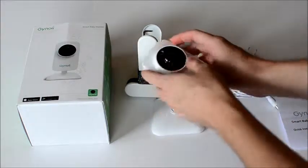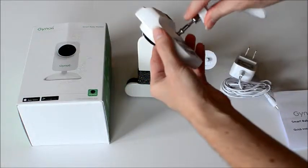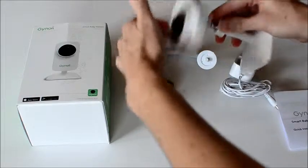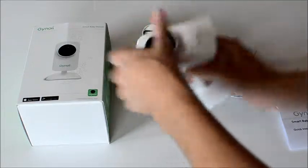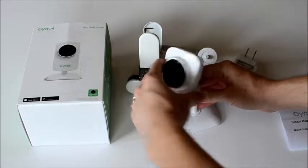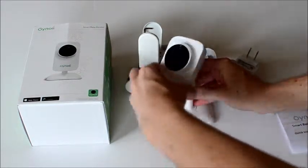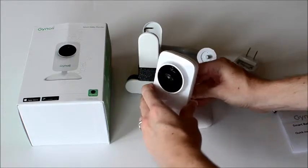Then you can screw this on right here in the back — you just take this, screw it on, and it's a swivel neck. You tighten it wherever you need it and you can monitor your baby from there, moving it around to where you need it.